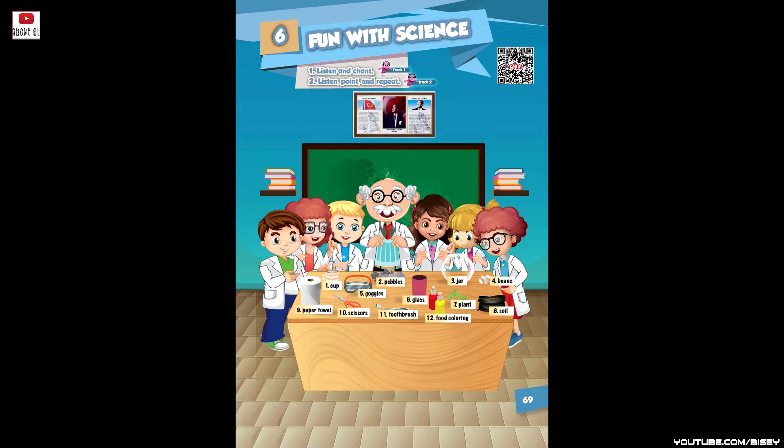Let's do some experiments! Where are my materials? Oh, they are in the lab, in the lab, in the lab. Where are my goggles? Oh, they are on the table, on the table, on the table. Where is my plant? Oh, it's in the jar, in the jar, in the jar.